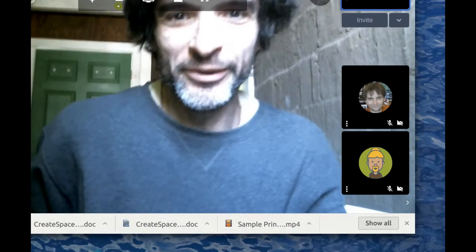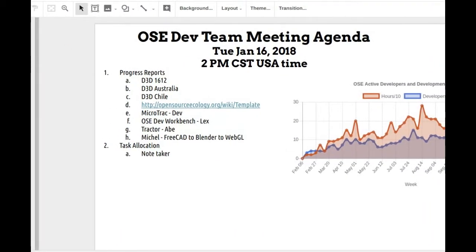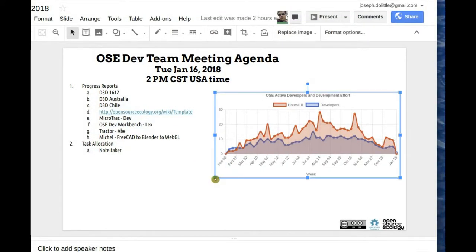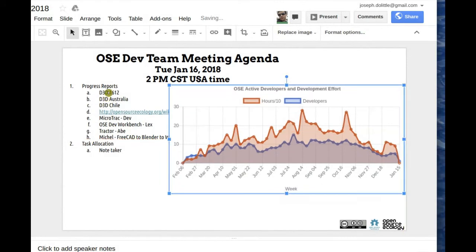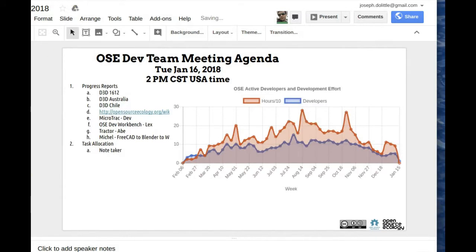Okay, hey everybody, welcome to the OSC team meeting. We're recording here, so let's get going on the agenda. Just a few things to organize: development hours — please continue filling in your hours. Today's agenda is continuing the saga of open product development and just a few things with results.